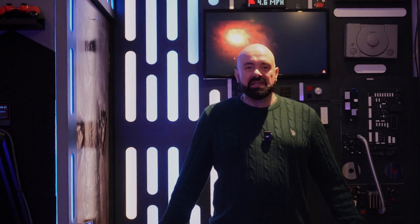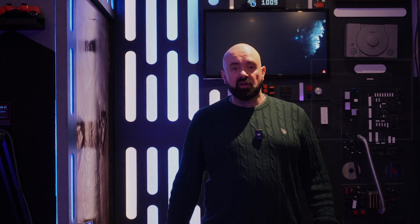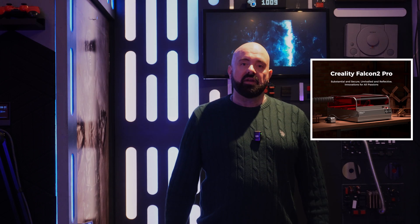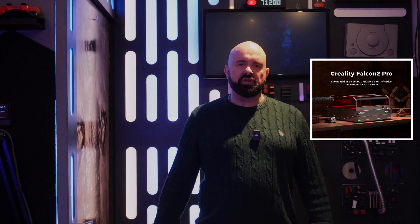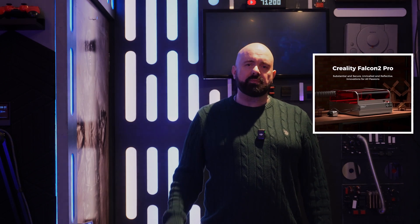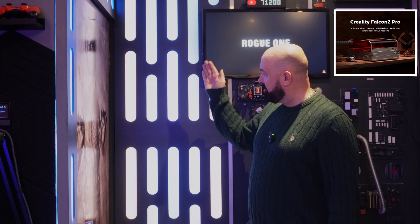Hi guys and welcome to another video. Today's video is a little bit different from my normal videos — I'm going to be looking at a laser cutter. Now what I want to do with this laser cutter is a quite big project. In fact I'm going to do two projects.